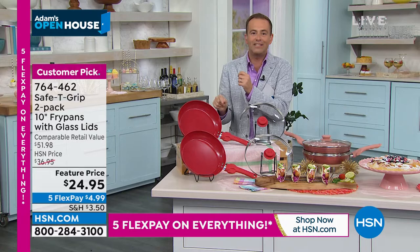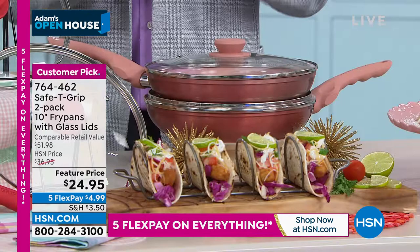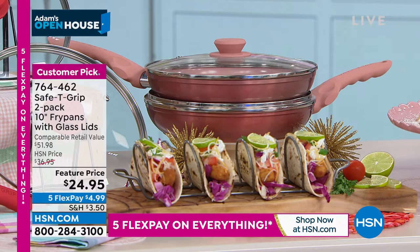Two-piece set with two lids, $24.95. If you want the red, we have around 1,600 now. We know they're a proven winner, they're successful. Just while I've got you for a second, while you're placing your orders, I asked for this to be out here because these are so well-reviewed as well.